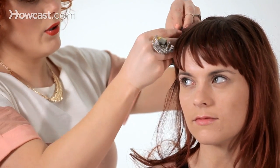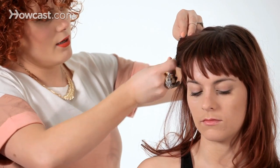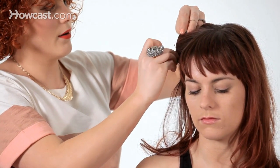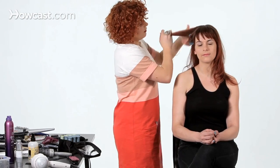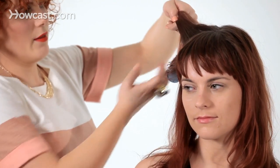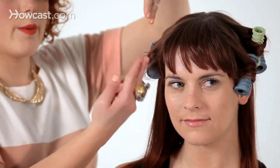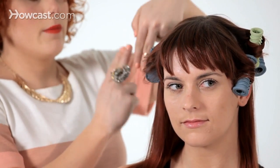I use a couple of hairpins, placing them on the side and crisscrossing them so they stay. The curl will dangle a little and that's fine. I'll move on to the next section — you can see how I've left the bottom of the hair out. I've finished the whole top section, rolling them away from the face. On this side rolling this way, and on the other side also away from the face.